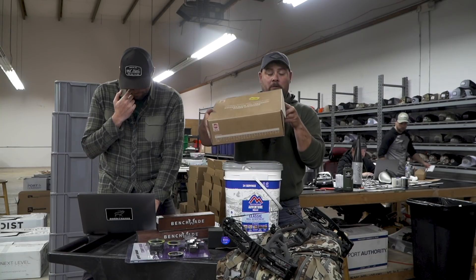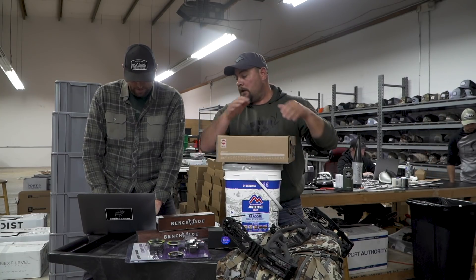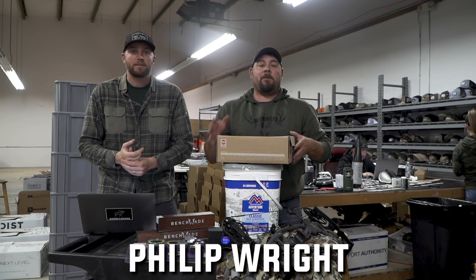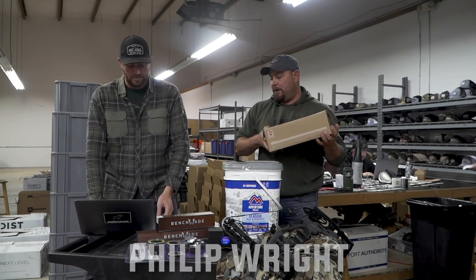Hanwag goes to Phillip Wright from Arkansas. Phillip, congratulations — brand new pair of Hanwags.